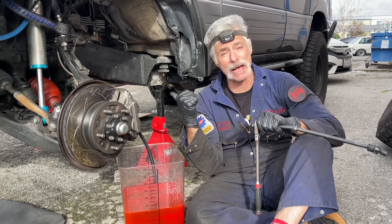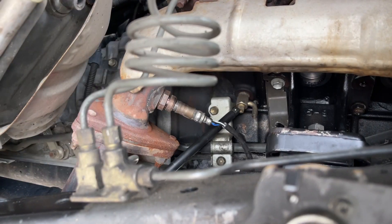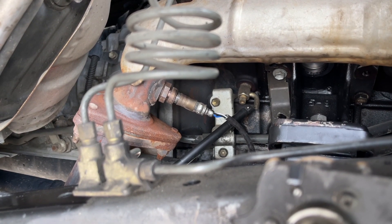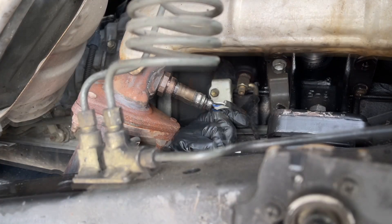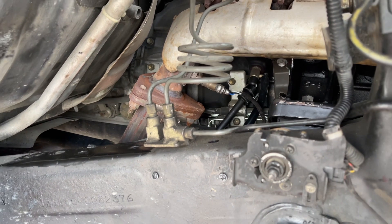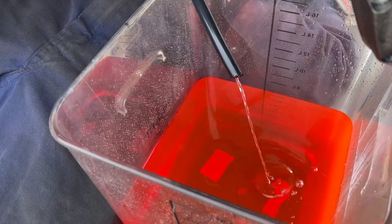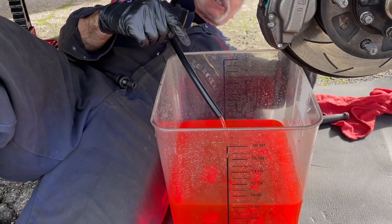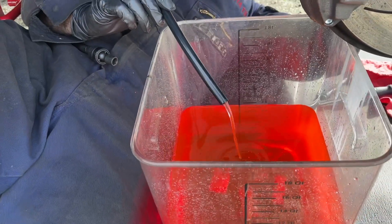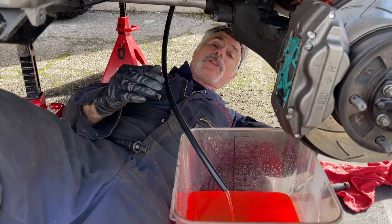Now we're going to jump over to the passenger side and I'll show you where that block drain is. We're looking in from the passenger wheel well and you can easily see the block drain — you've got the bolt here and the drain pipe right there. I'm going to get that same hose slid over there and then get onto it with my 10 millimeter universal socket and break it free. We've got some coolant coming out on this side. A fair amount is coming out of this passenger side of the block — my thinking was incorrect that not much would come out here. So definitely drain both of the block drains.